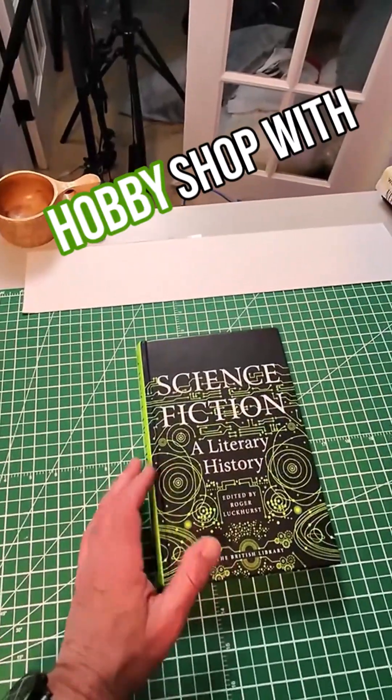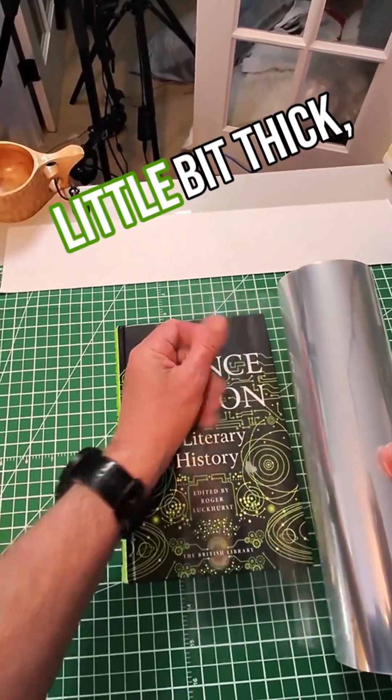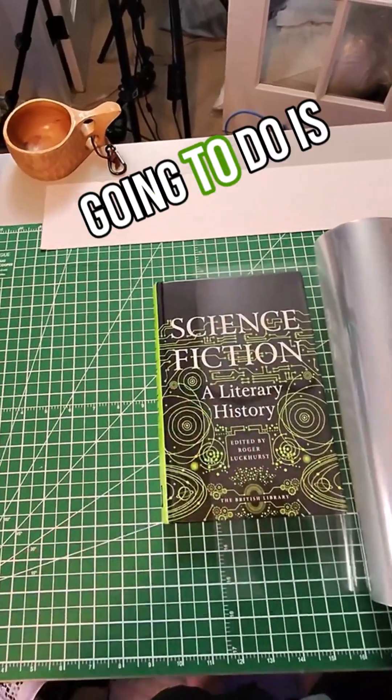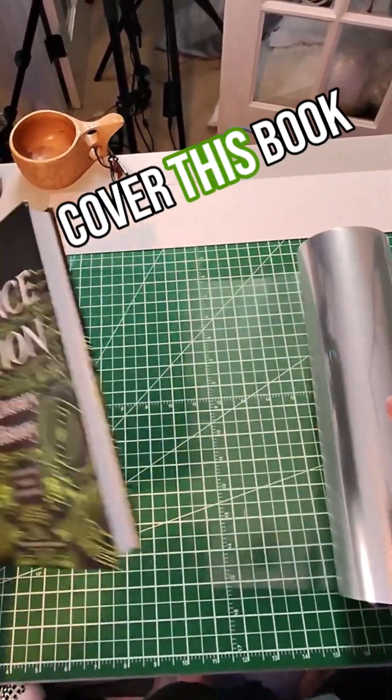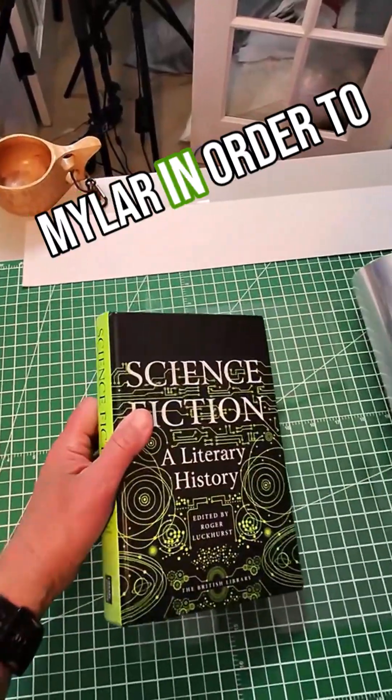We can go to any hobby shop or order online — this is just a four mil mylar, it's a little bit thick. We're going to cover this book in the four millimeter mylar in order to protect it.